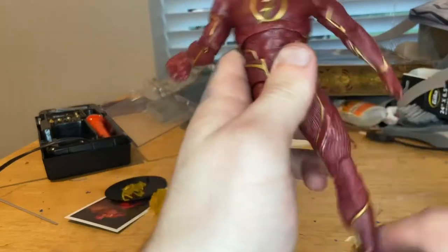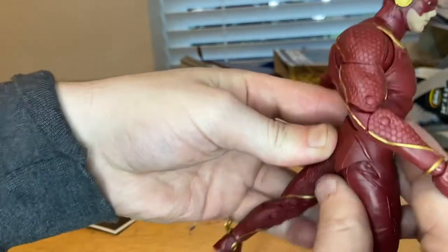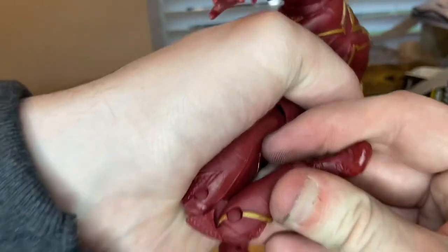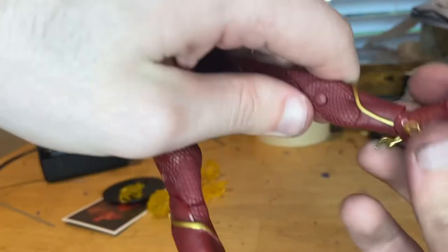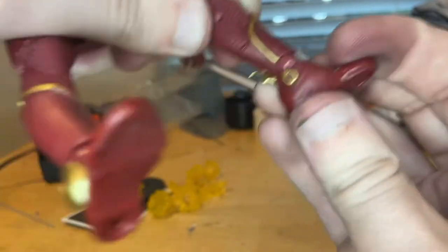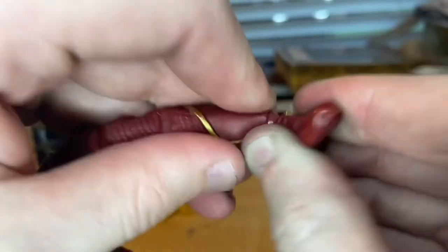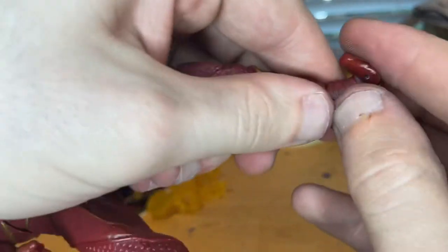His legs can kick out that far forward — not a crazy amount — backwards quite a bit, more than Marvel Legends. These figures don't have thigh cuts. Double jointed knees, so basically a butt kick there — that's nice. Ankles do the same thing as the wrists, so you get a nice pivot there. It goes up and down that far, and if you want to pivot even more you can just maneuver it. And then you get that little toe joint there too.